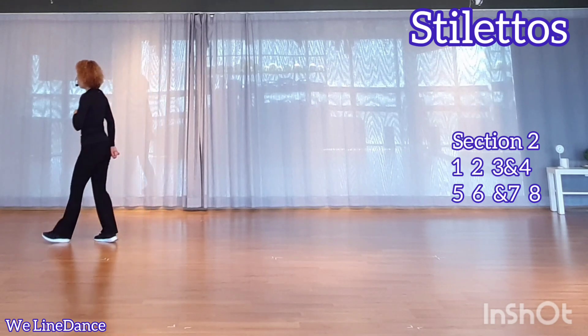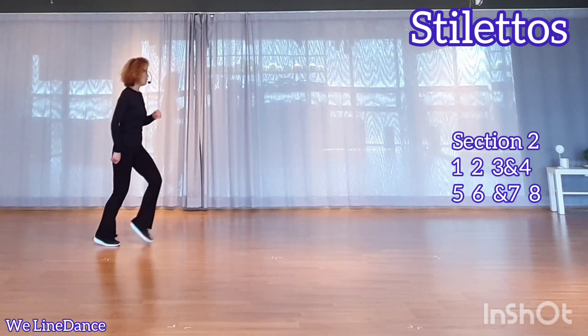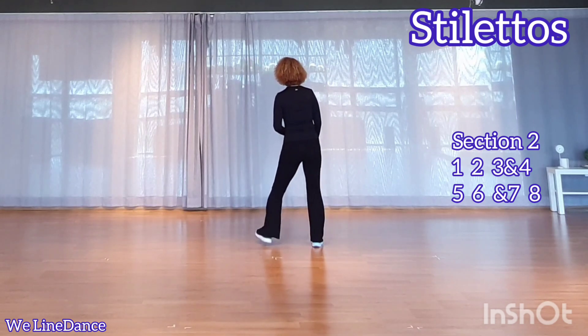Section 2: 1, 2, 3 and 4, 5, 6, and 7, 8.